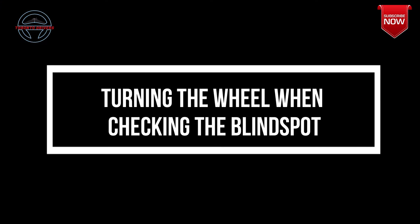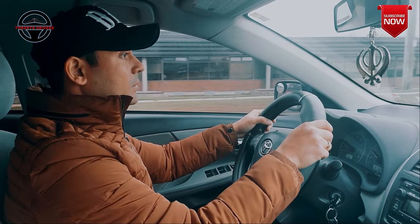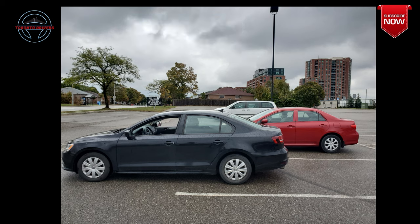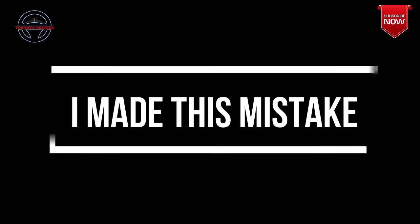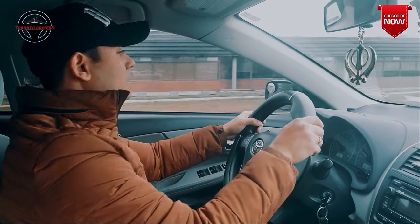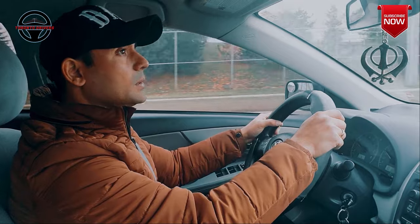One mistake a lot of people make during lane changes is that they steer the wheel when checking the blind spot, and that can prove fatal. If there is a car already in your blind spot then you're most likely to drive into it because that car will not get enough time to react. I used to turn the wheel a lot during lane changes and it took me a good amount of practice to stop steering while checking the blind spot.